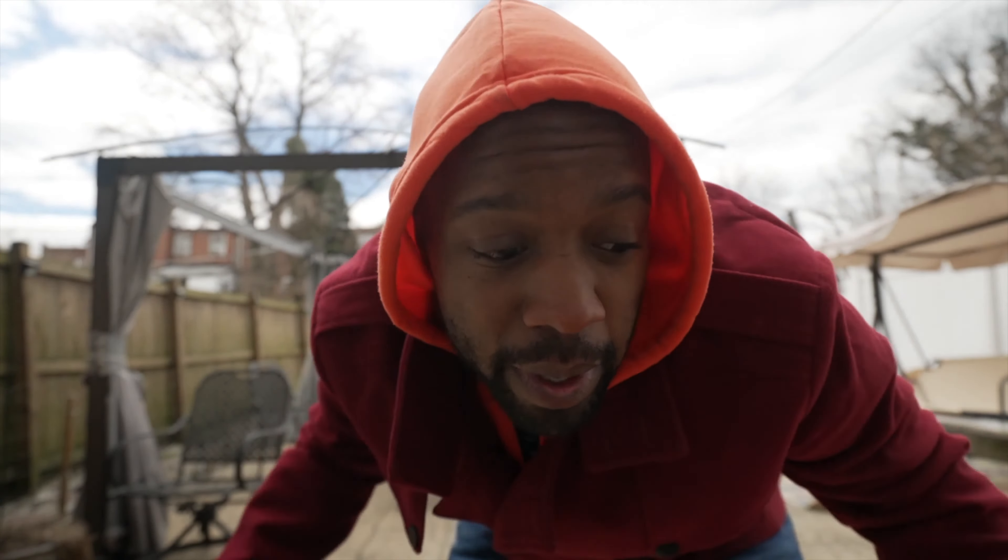Sony's autofocus has been good for a while, but let's just do a little test anyway. You saw a little bit of the walking, but let's just kind of see if it keeps my face. Is it keeping me?